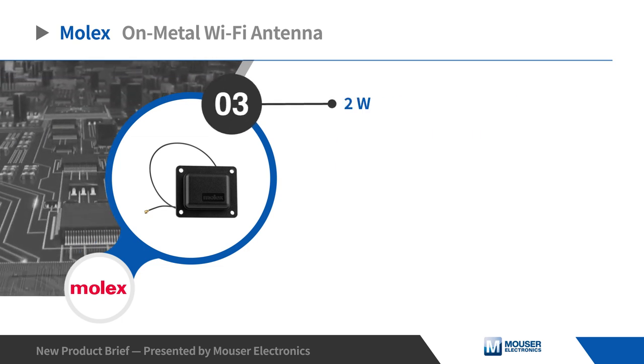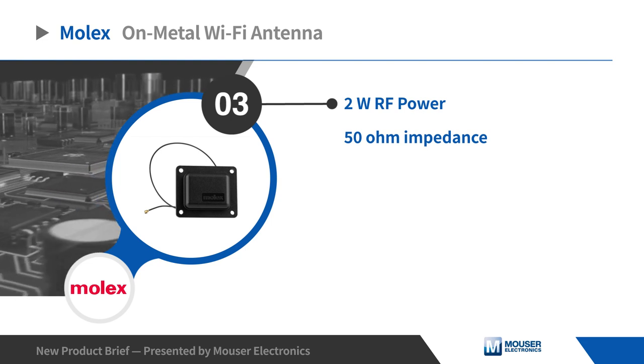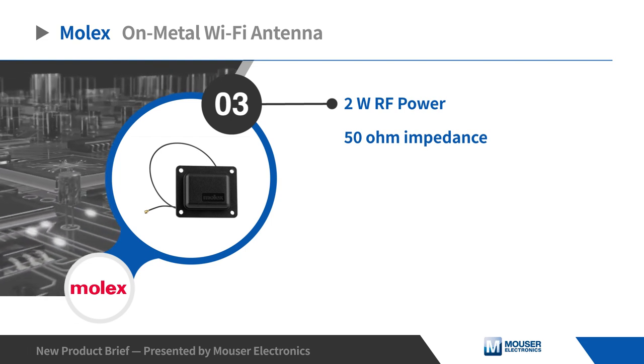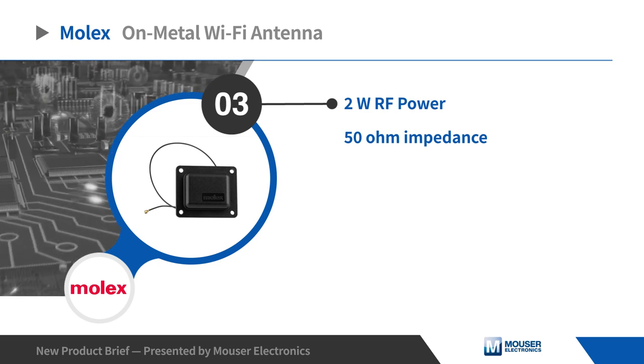The antenna handles 2 watts of RF power at 50 ohms impedance, as well as 1.8 dBi and 5.5 dBi of peak gain at 2.4 gigahertz and 5 gigahertz respectively.